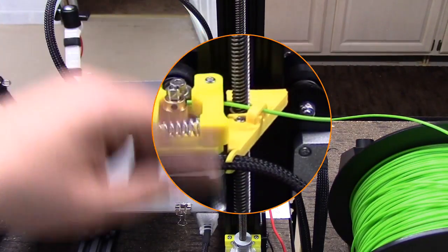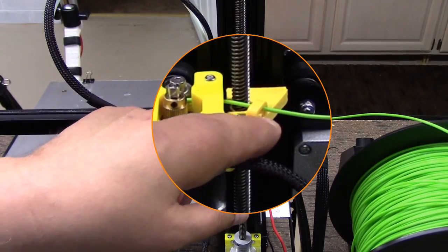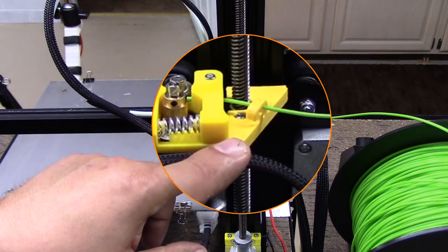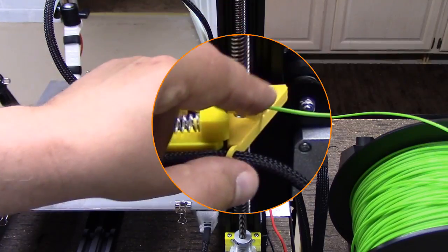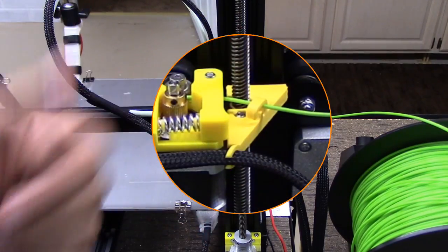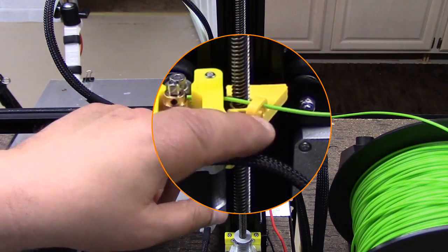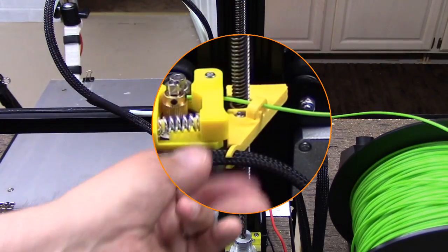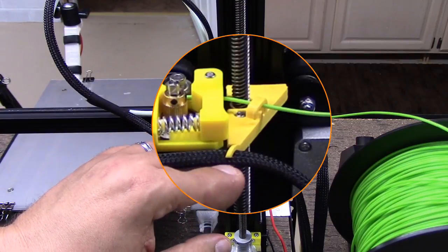I used Rigid Ink PLA+ for this and printed it at 0.1 millimeter layer height — I wanted to get a lot of layers in so it would be really tough. It came out really nice. I did this in the Monoprice Mini, in yellow, so it kind of matches. It's a little dark yellow but that's cool.